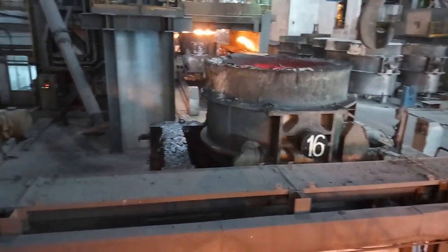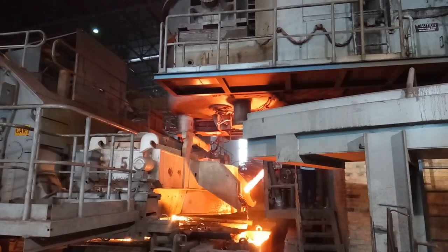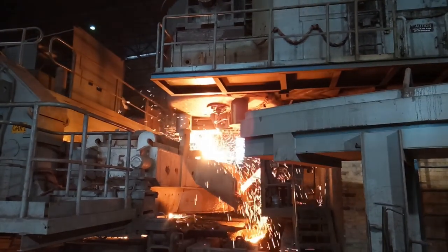After completion of the whole metallurgical process, the ladle is centered in the caster turret for steel casting. See the ladle slide gate freely opens — this happens only due to NFC.